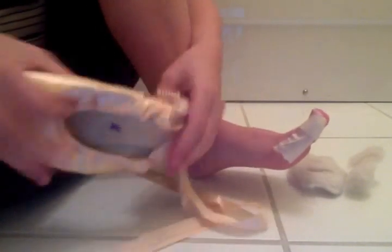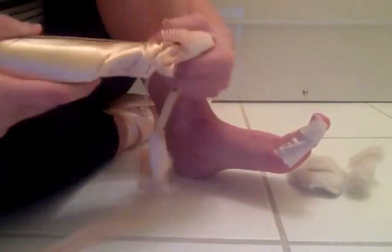And this is the shank, and it is really hard and it doesn't bend. So yeah, that's my pointe shoe.